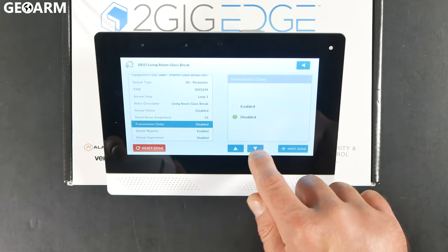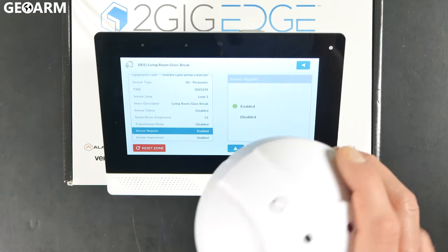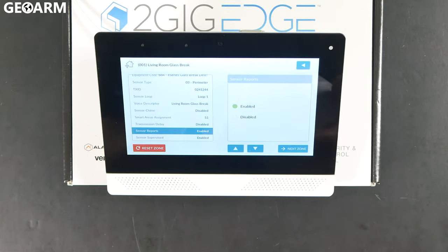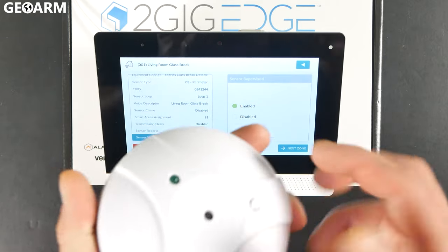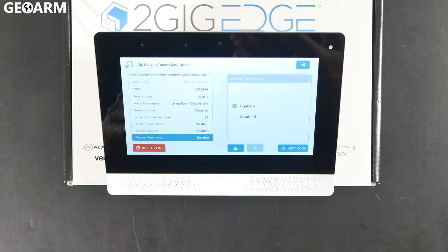After that, press the down arrow and you're going to see sensor reports — that's if you want this sensor to report its alarms to the central station. Of course, choose yes, because you want it to report to the central so they can call and let you know what's going on. Finally, sensor supervised lets the sensor know it needs to check in with the 2GIG Edge system to report and let it know that it's okay.